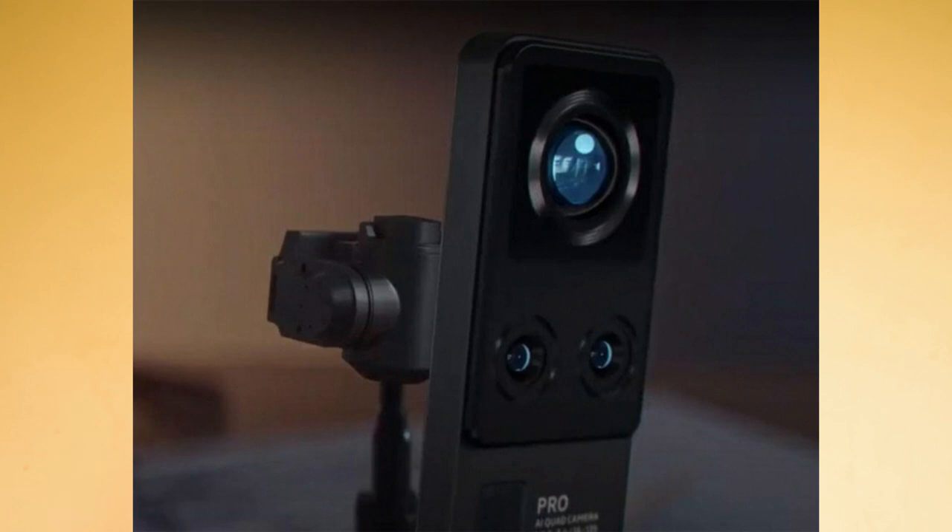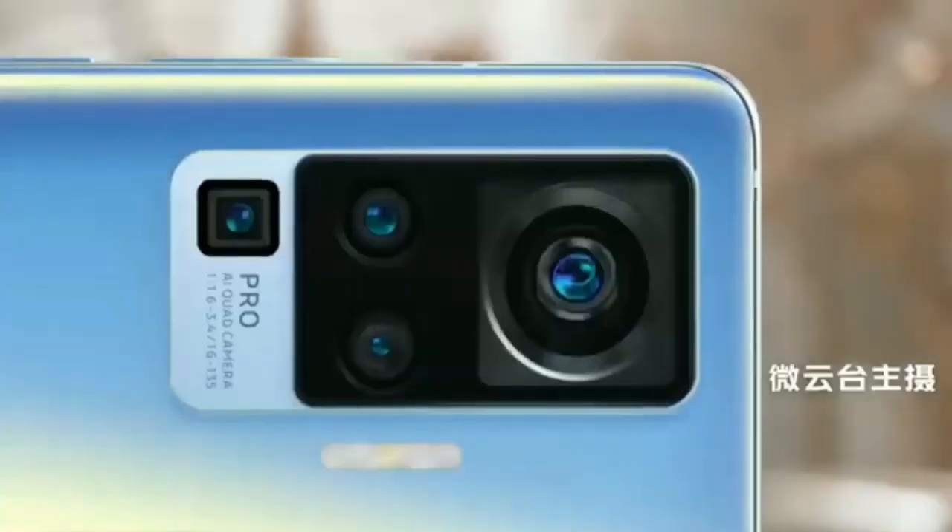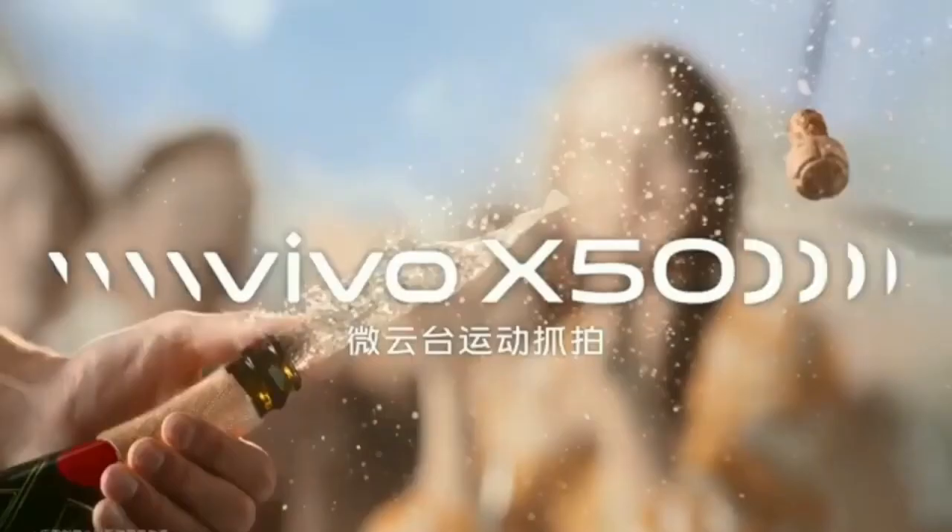You can shoot ultra-steady video with this smartphone. It features electronic image stabilization, and the optical image stabilization is boosted by 200% compared to a standard vehicle-style stabilization setup.